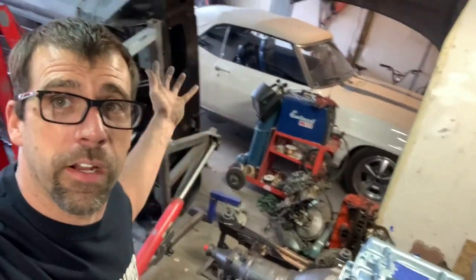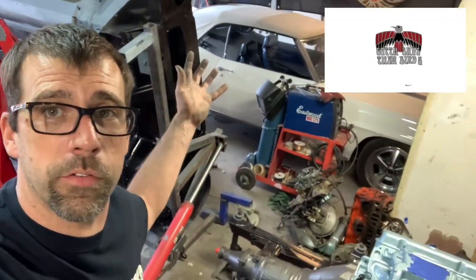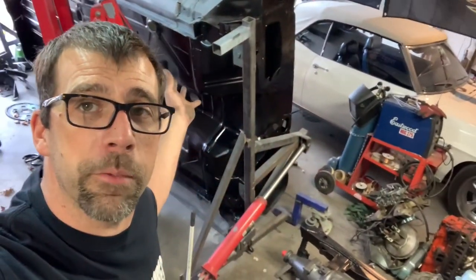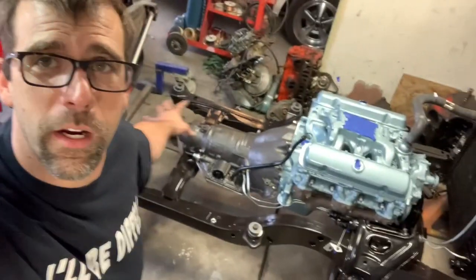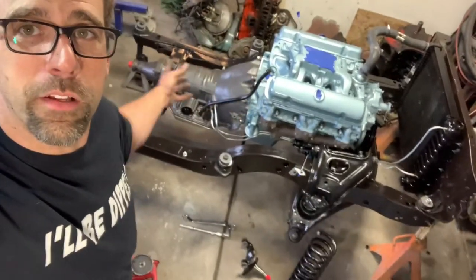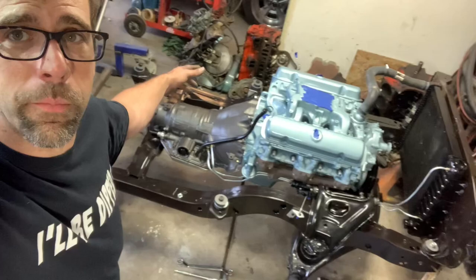Hey everybody, my name is John. This is the Firebird Restoration Station where we build cars in just a two-car garage. What we see here behind me is the Great Pumpkin Project, which was a 1968 Firebird. We got the transmission and engine assembly put back onto the clean, painted, and detailed subframe.